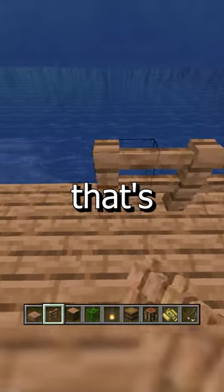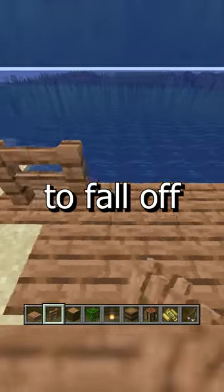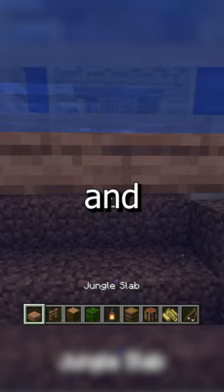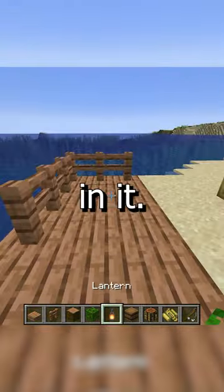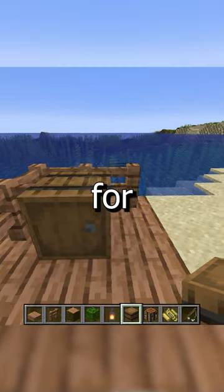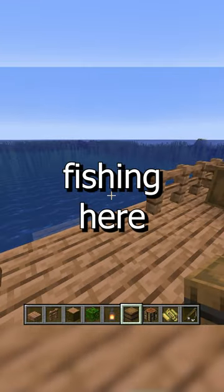Then I'm going to put some fences up because I think that's good in case you fall off — you don't want to fall off. I'll put some steps in too so you can kind of stand in the water without being fully in it. Then I'll add some barrels for storage because we're going to do some fishing here.